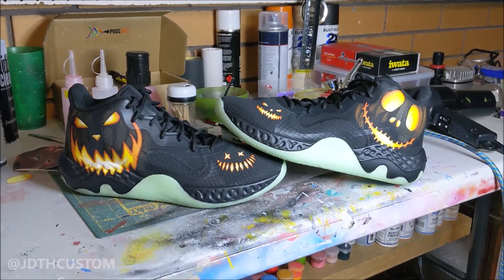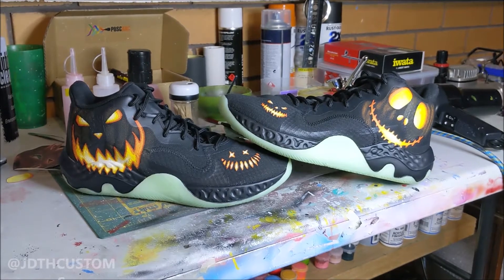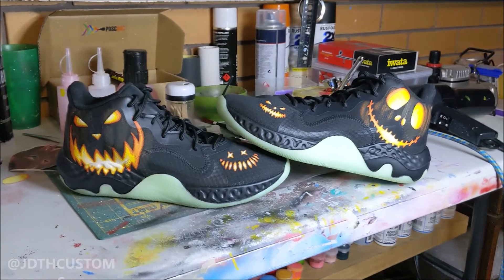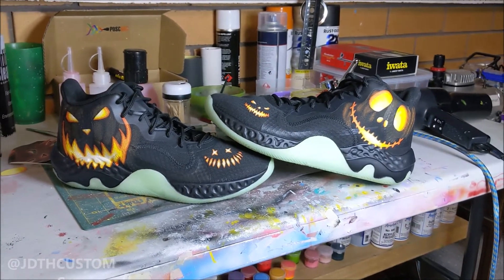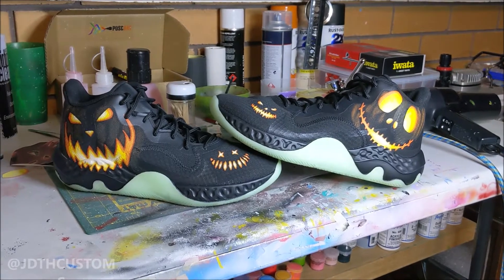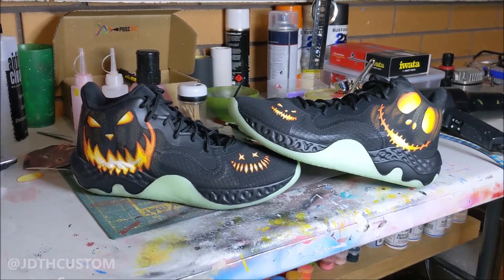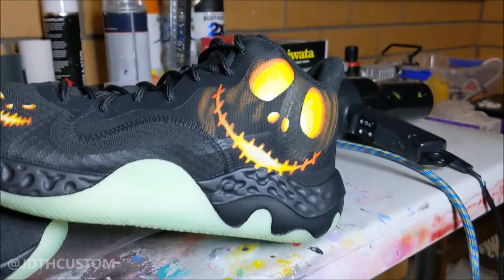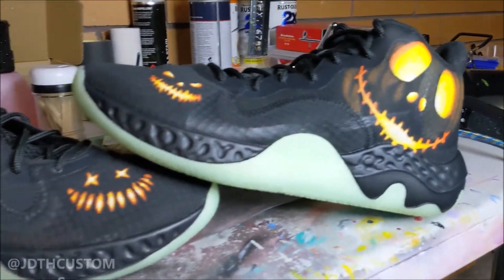The shoes are done! So this is the Halloween special — I guess I don't know what else to call them. But yeah, these were awesome. Got to play around with some new glowing effects that I've been looking up, and I reckon they turned out really good. As usual, I'm going to go on to the final pictures.